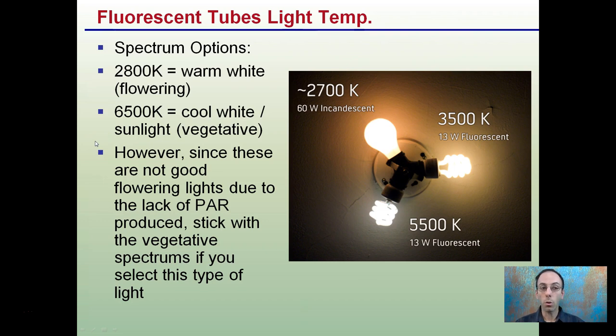Light temperature is expressed in degrees Kelvin. 2800K is considered a warm white for flowering, while cool white or sunlight is about 6500K. However, since fluorescents are not good flowering lights due to their lack of power, stick with the vegetative spectrums — stay away from warm whites and stick to cool whites.